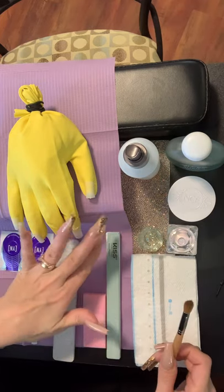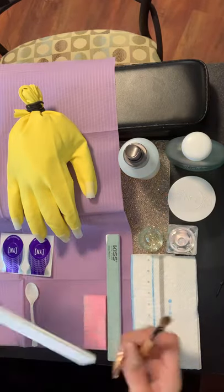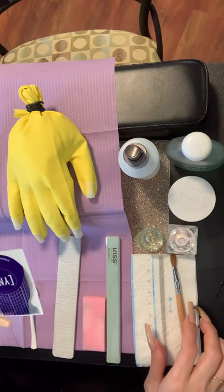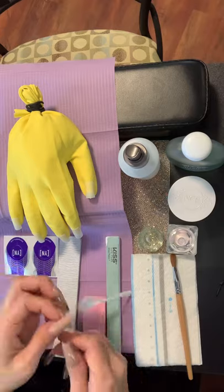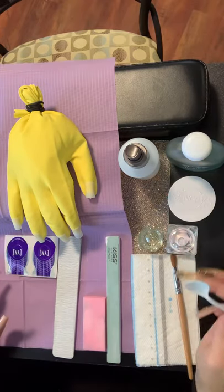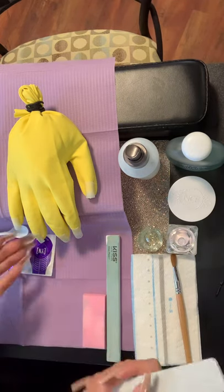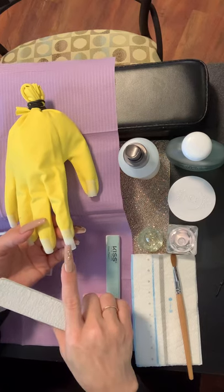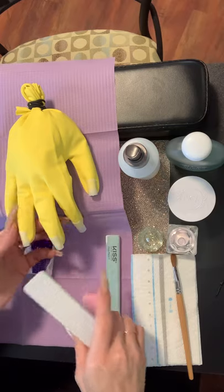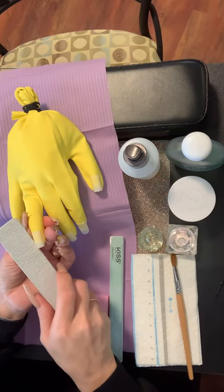Make sure you don't get the ones with the numbers — mine is numbered, but you want it to look plain and blank. You will also need your nail form and a spoon or something to scoop your powder into your dish. All right, so let's go ahead and get started.